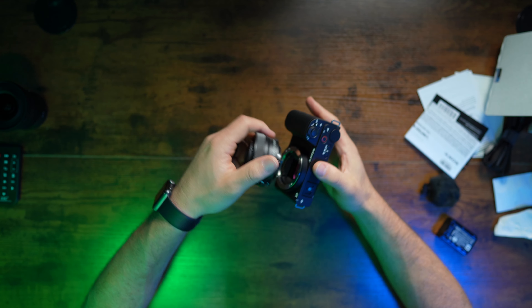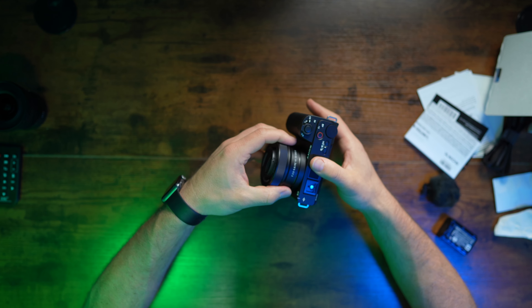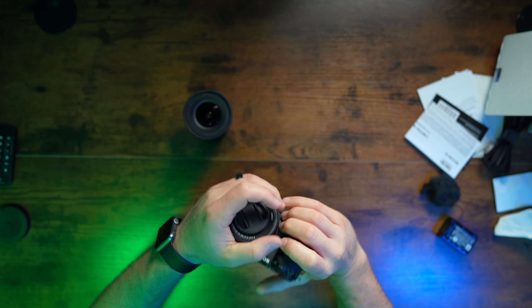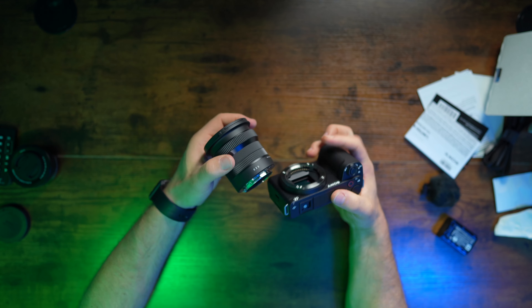I did get the kit lens because it was only a hundred dollars difference, and this kit lens is like a $300 lens. So if you don't have anything at all, absolutely get the kit lens — it's a great start. It's super small and compact. I also got the Sigma 18-50mm, and this thing is super tiny. On APS-C, all these lenses are small, not super crazy expensive — just solid stuff. Let's go ahead and put this lens on.